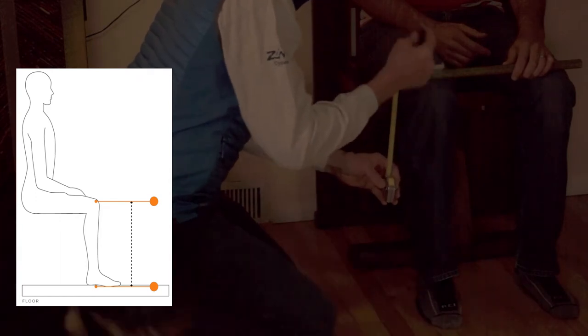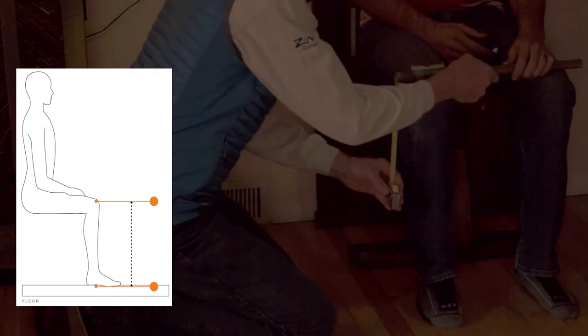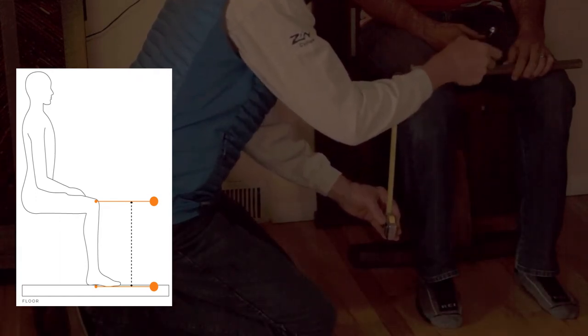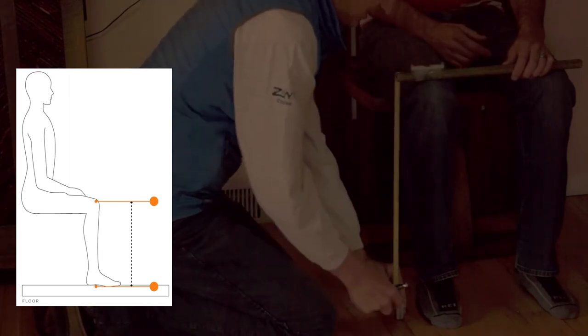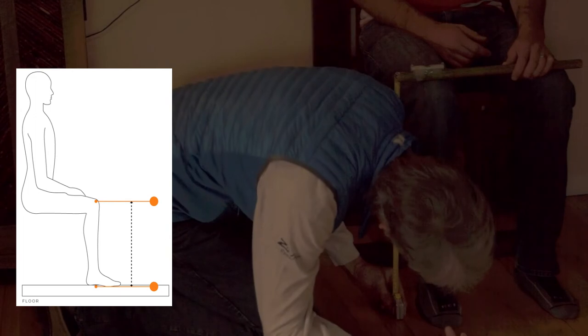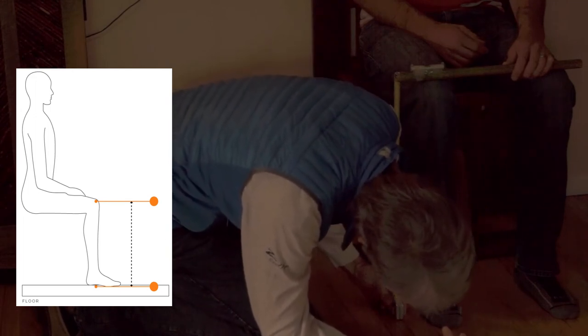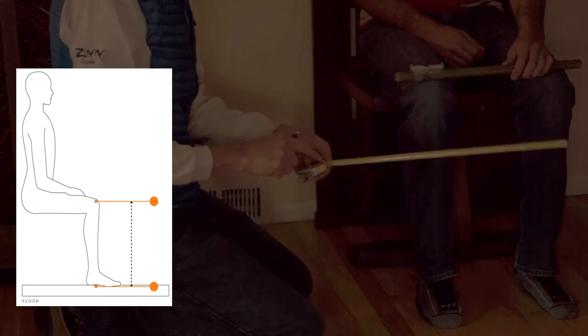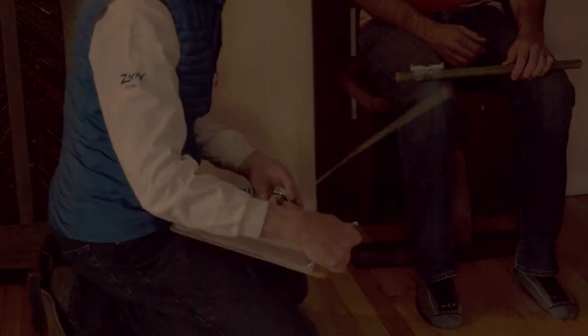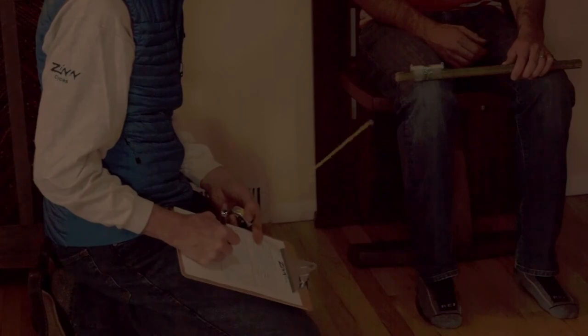If they're different lengths, you use the bubble to angle it to where it is leveled. The measurement here is 541, and again you add 50 for this and subtract 20 for that, so it's 541 plus 30.